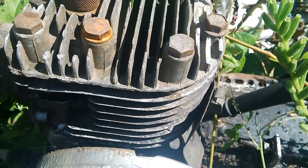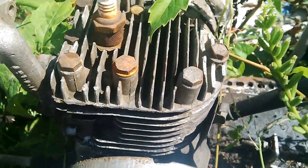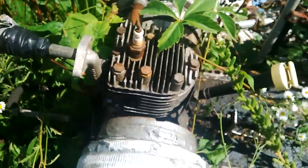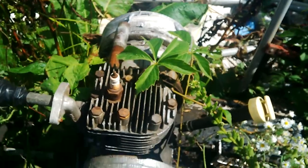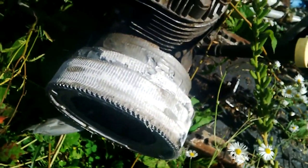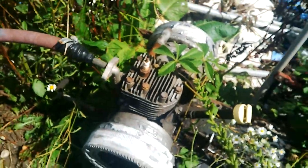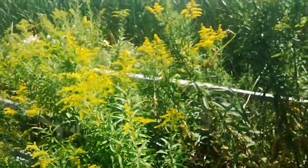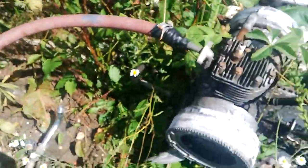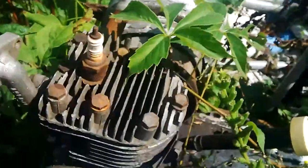Hey guys, it's Mike here. I just wanted to do a video. I had found this here in the back of my shop. It's actually been here for coming up a year. It was kind of hidden by a bunch of grass and beautiful goldenrod stuff and weeds and all that lovely stuff. This is the steam engine.